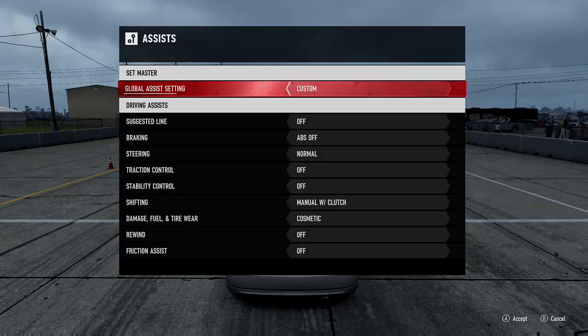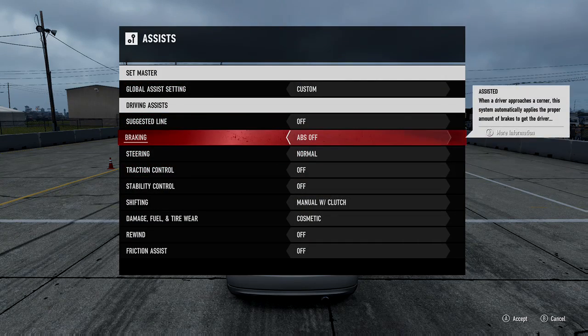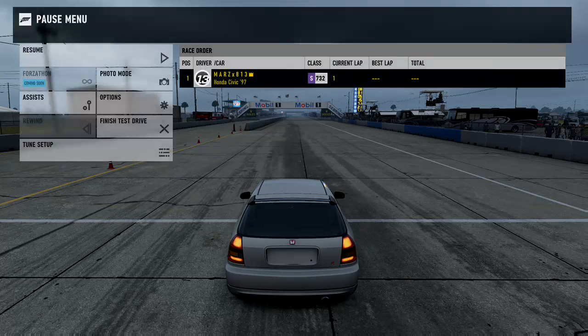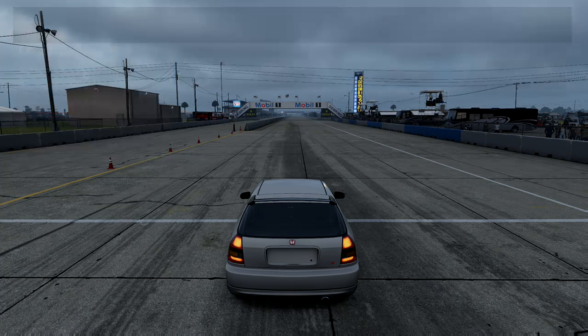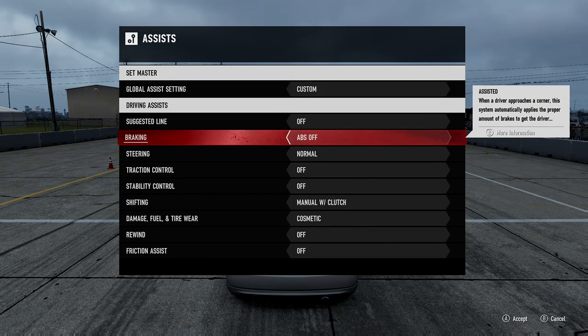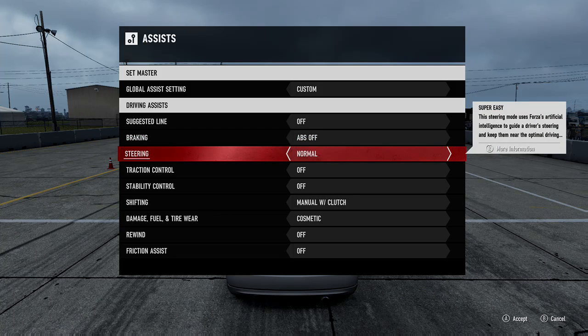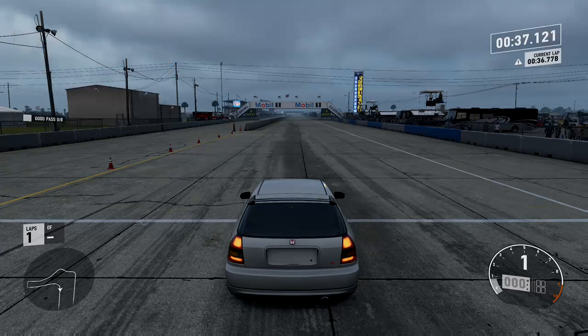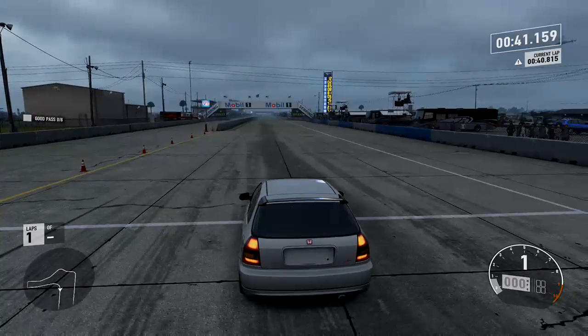For my assists, I have pretty much everything turned off — even braking assist is turned off. It's going to be manual with clutch, cosmetic damage only. If you want to use braking assist so the wheels don't lock, that's fine. For steering you want it set to normal since you're not using a steering wheel. Traction control — never. There's no need for traction control; it's going to control your whole car and make it really slow coming out of the hole on the launch.